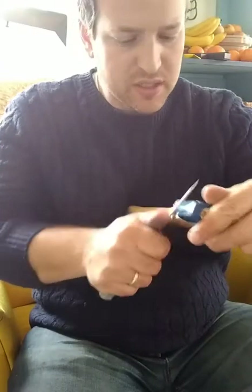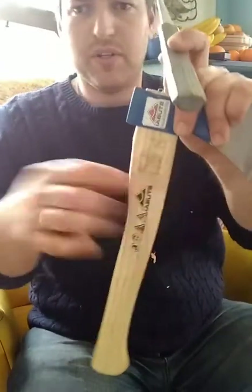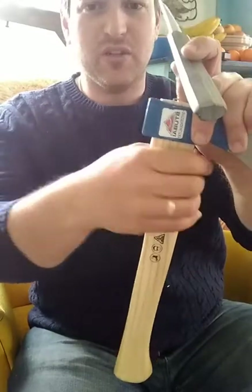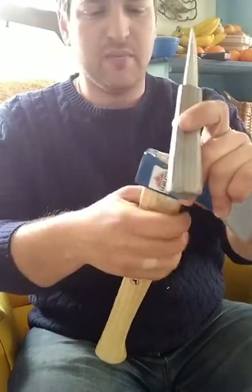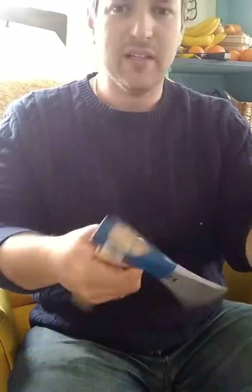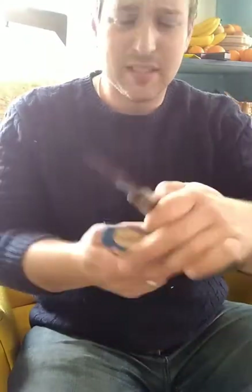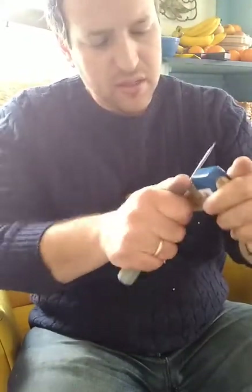Push in this direction as much as you reasonably can and still have it be comfortable, so you get as much weight from the poll back behind your hand to make it easier to twist. This is already easier to twist — or to cock in your hand.